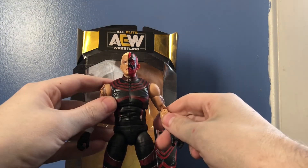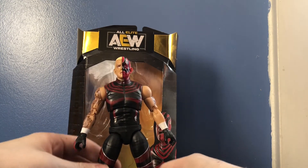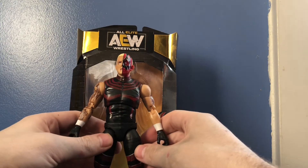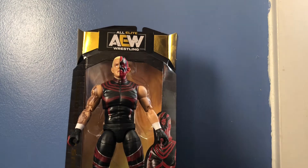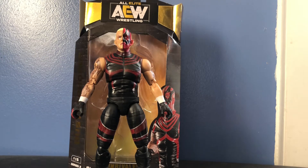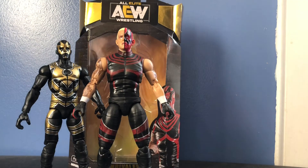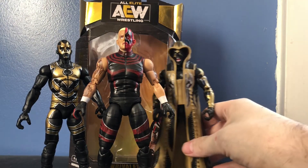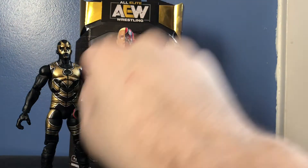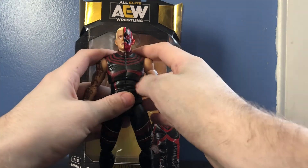Now on to the big issue — this is pretty much the issue everybody has with this figure, as well as a couple other figures from Series 2: he is way too tall. Dustin is a tall dude, but he's not this tall. For comparison I'll bring in a couple Goldust figures, because obviously he was Goldust back in WWE. Here he is with the Elite Series 29 Goldust — as you can see he is huge. And also the Elite Series 36 Goldust — so he should be about this size. He's way too tall, especially compared to Cody; he looks like a giant compared to Cody, and I'll show you that later.